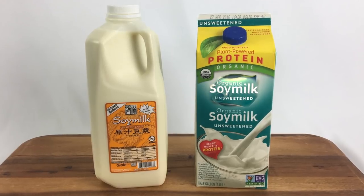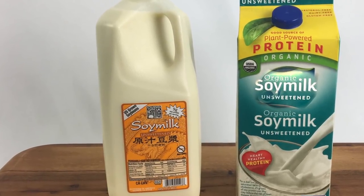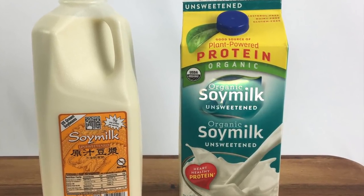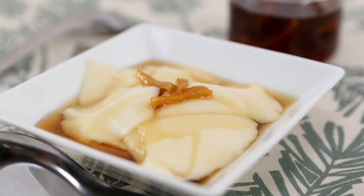In case you're wondering, I tried this recipe with store-bought soy milk — both refrigerated products. The one on the left is from my local Asian grocery store and worked wonderfully with this recipe. The one on the right is from my neighborhood health food store; unfortunately, the pudding did not set up when I used that product. I share more recipe tips and tricks on my blog, so please stop by.